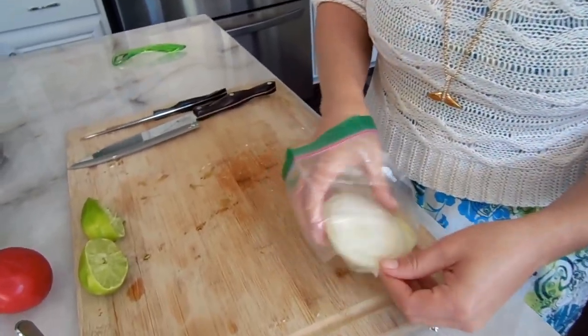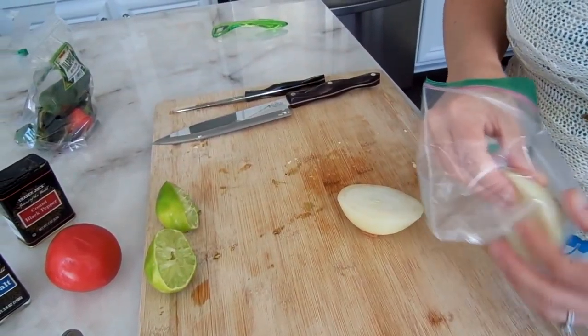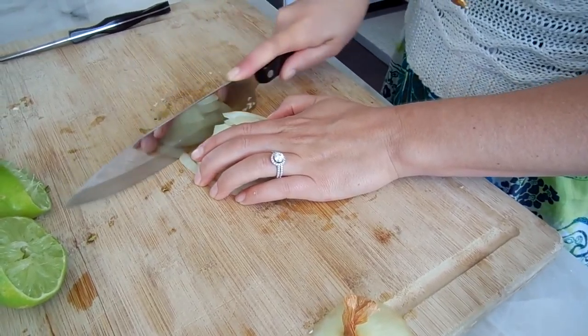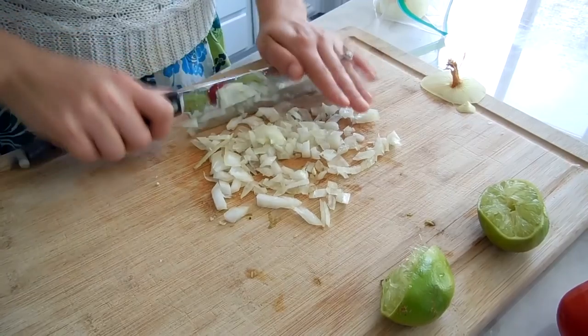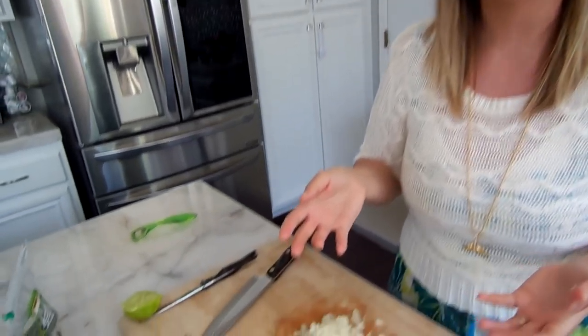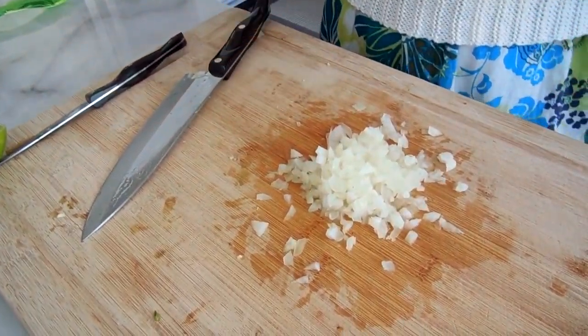The next thing I'm going to do is chop some yellow onion, and I dice this fairly small so you're not getting big chunks of onion in a bite of your guacamole. I just chopped the onion — it's about a little over half a cup. I kind of eyeball these ingredients because I've been making this for a long time. I love fresh onion in my guacamole so I do quite a lot, but I like that little crunch you get in every bite. If you don't like a ton of onion, you can always do less.